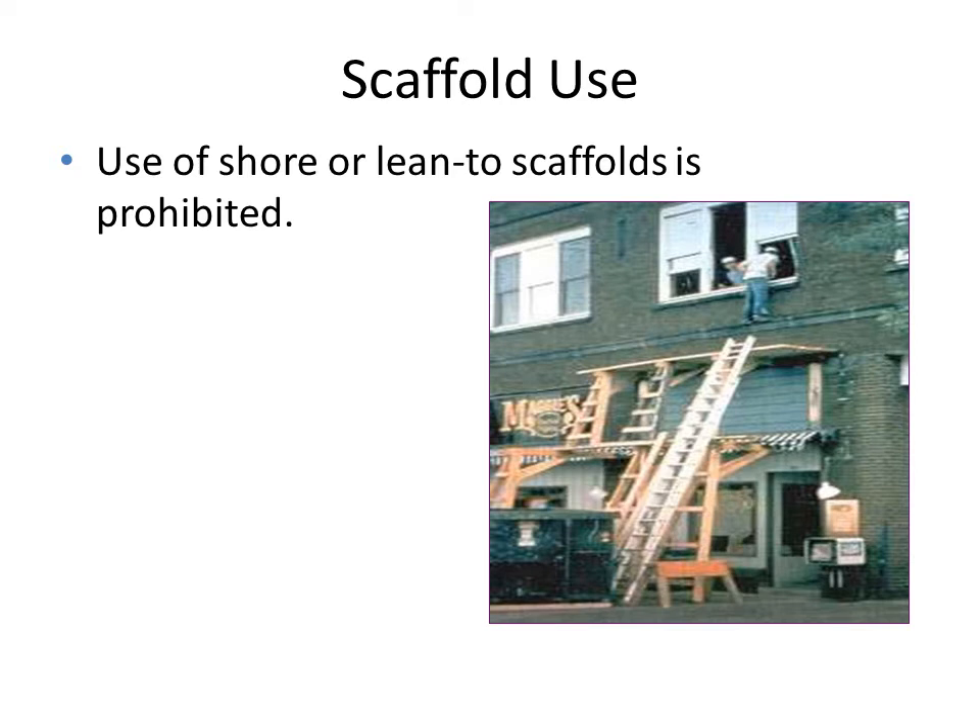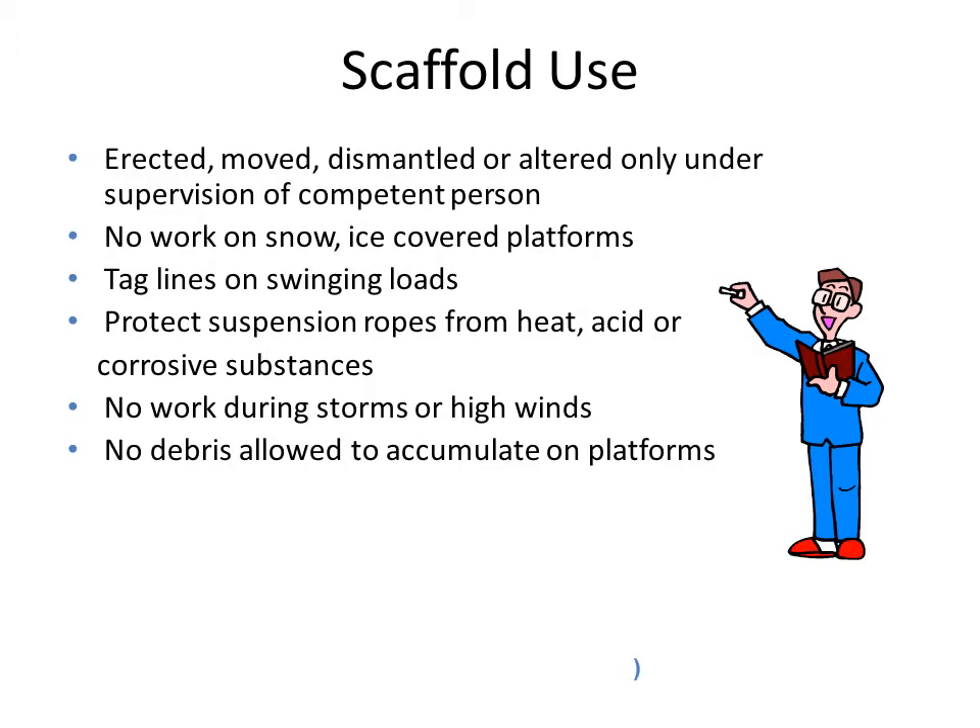Now let us move to the last part of scaffold safety. We have to prohibit the use of shore or lean-to scaffolds, as shown in this figure which is very dangerous. When we erect, move, dismantle, or make alterations to the scaffold, workers must do so only under the supervision of a competent person. In cold countries, workers should not work on snow or ice-covered platforms.